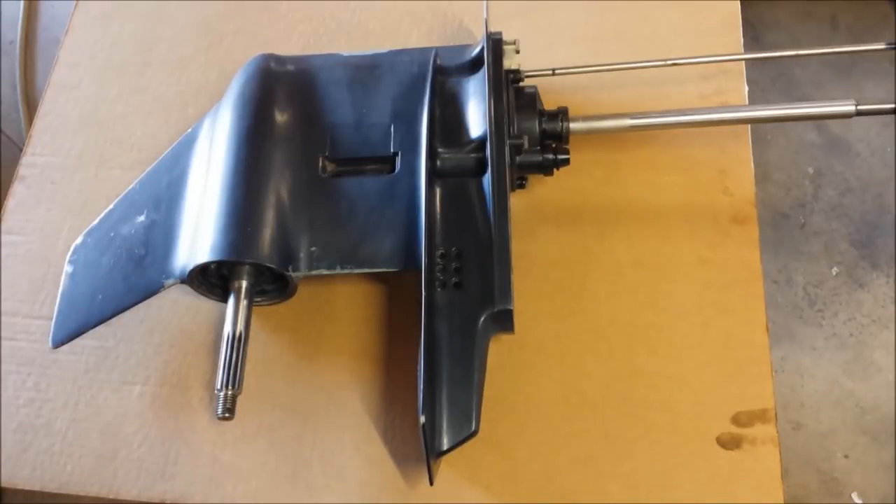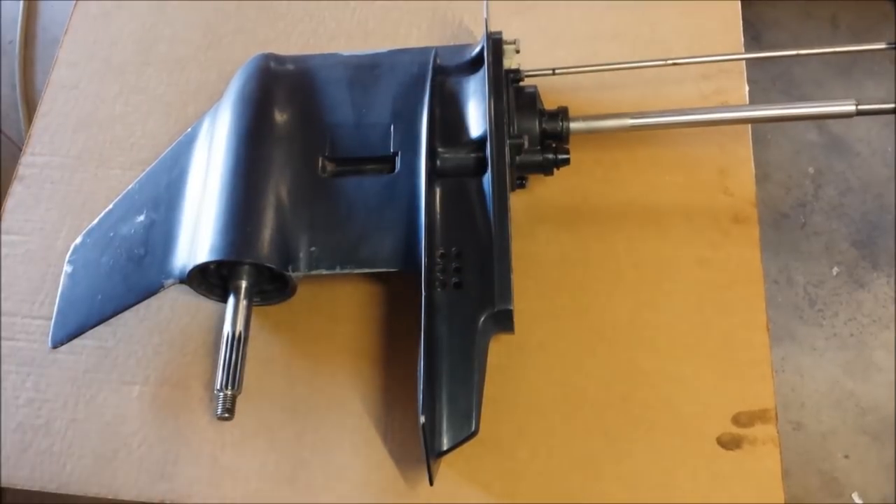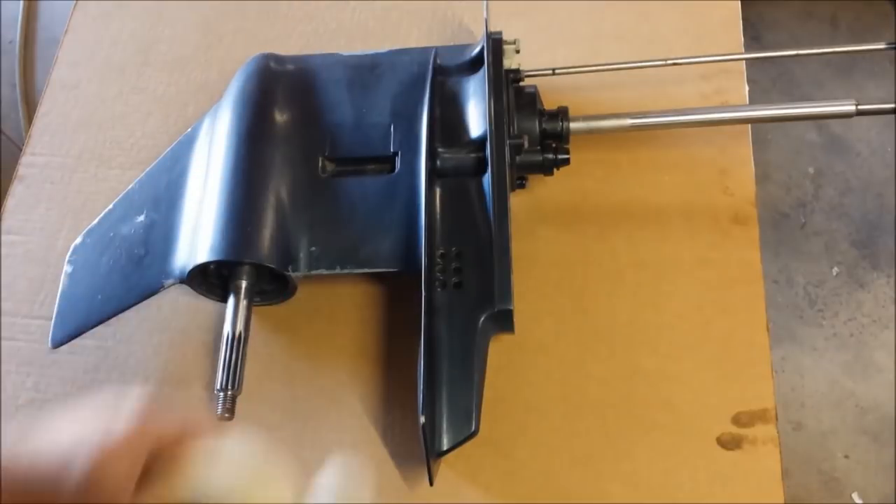Now this step is going to separate the kids from the adults here. Most people, at least what I've seen so far, are just going to go to town and paint this as it is, resulting in a painted drive shaft, painted propeller shaft, shift rod, water pump — I think it's completely ugly. I'm going to masking tape all that stuff off.